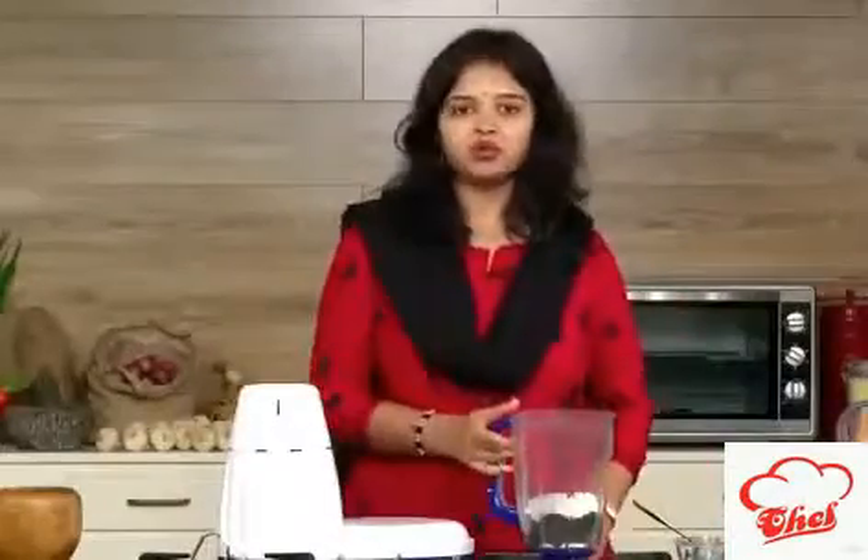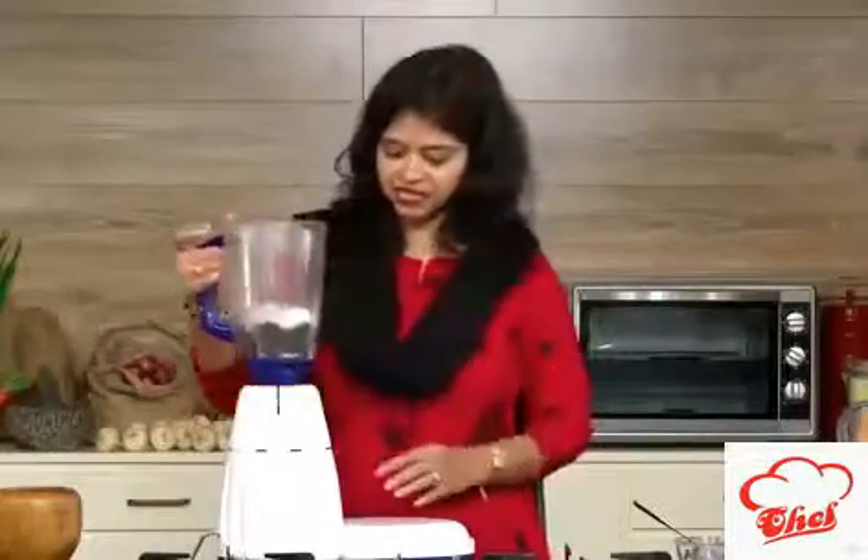We need not add any more sugar — we are already adding ice cream and biscuits. Just blend this once first.